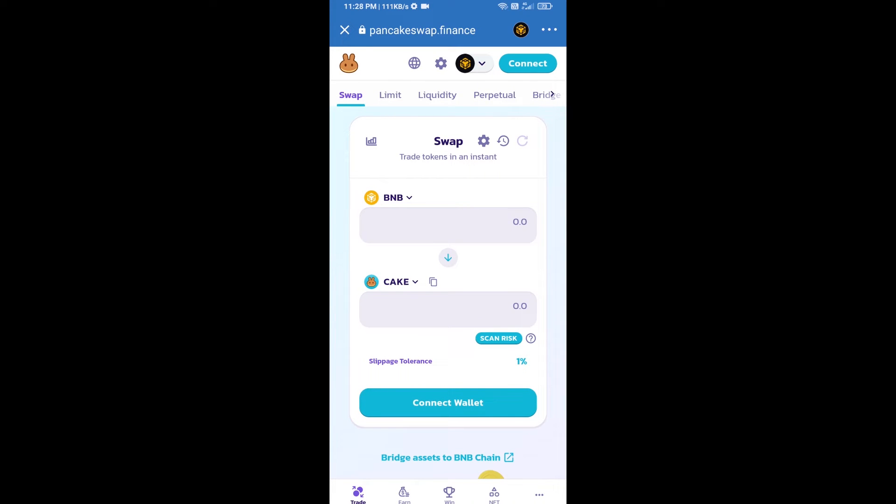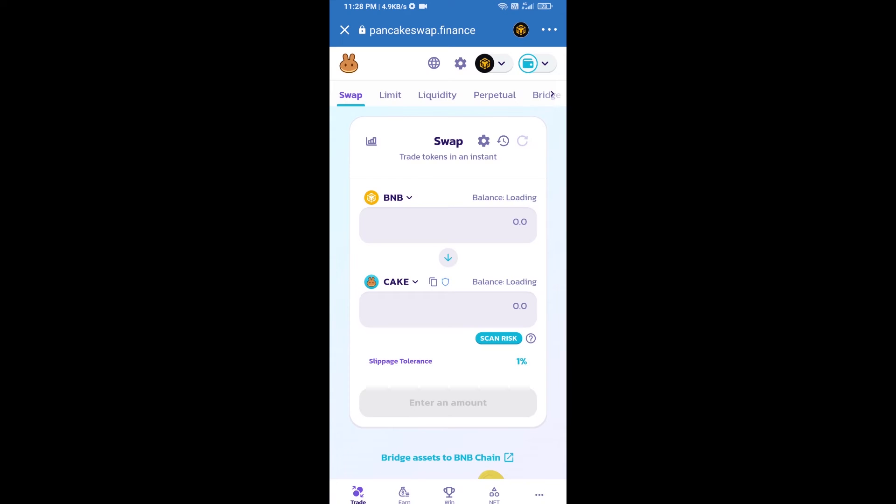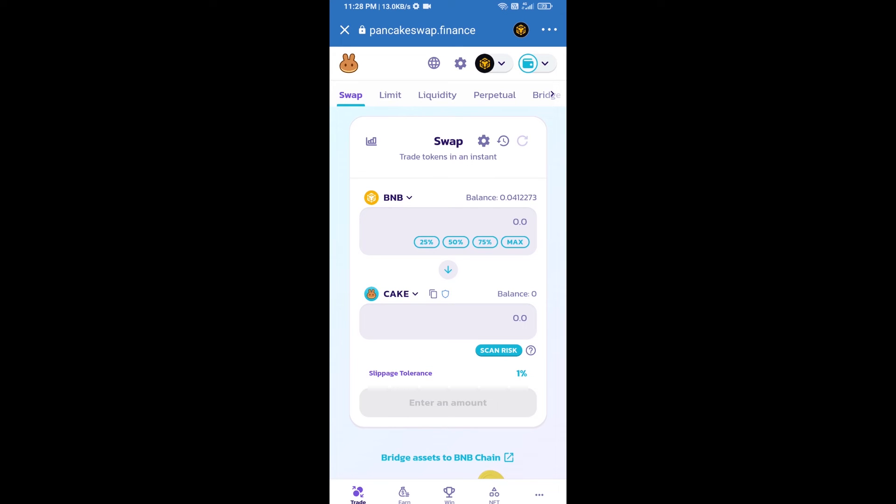After that, you will connect PancakeSwap exchange from Trust Wallet — click on connect wallet, then click on Trust Wallet. Trust Wallet has been successfully connected to PancakeSwap exchange.